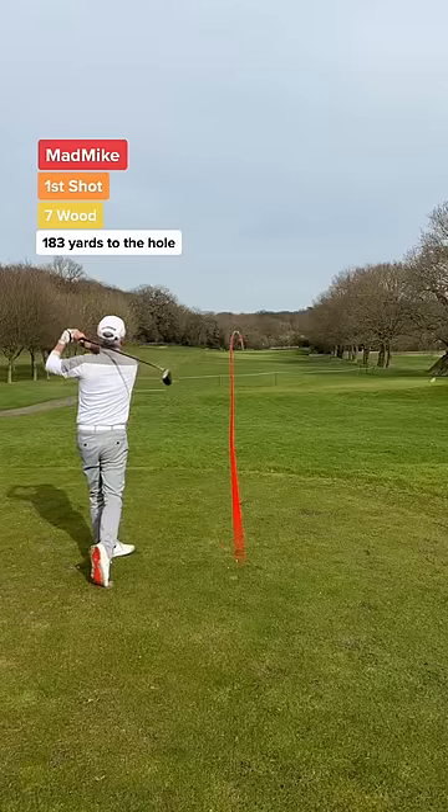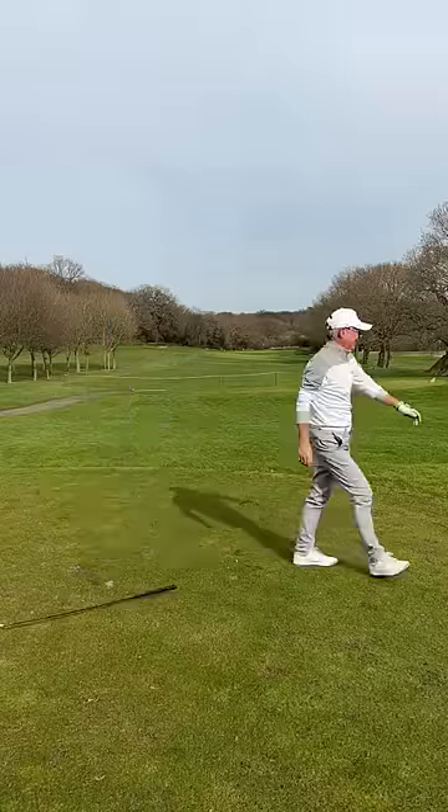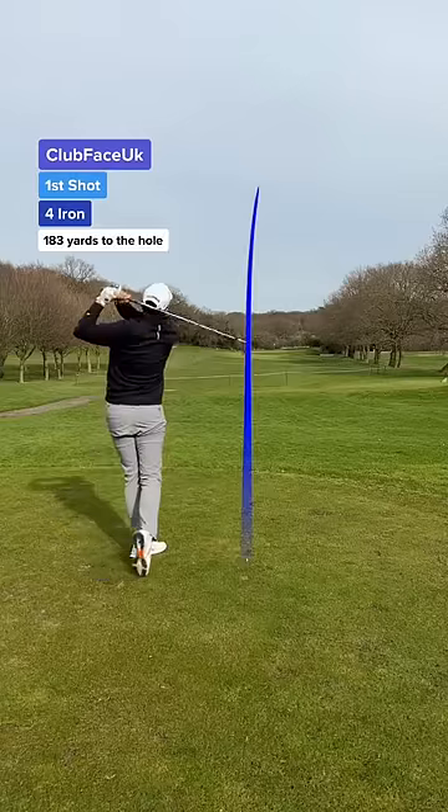Dad's first shot and he's using a 7-wood — wait till you see his reaction. This looks close. My first shot — I took an easy 4-iron.